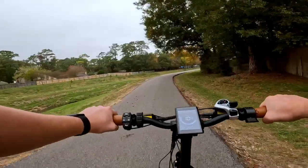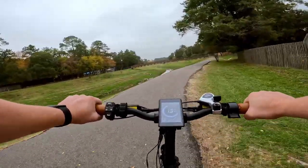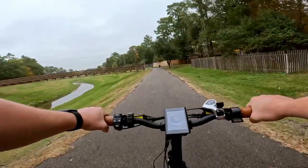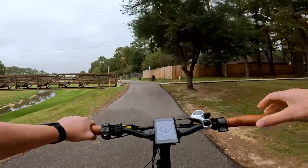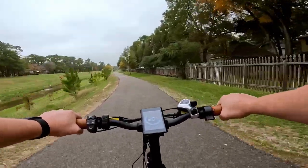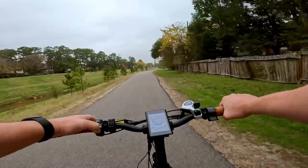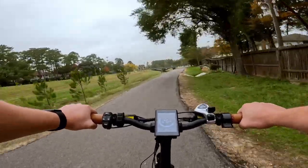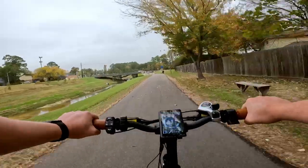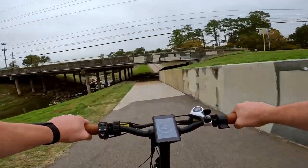Pedal assist level two, with motor power kicking up, is about 13 miles per hour. Pedal assist level three is about 17 miles per hour. Pedal assist level four is about 25 miles per hour. And in pedal assist level five, our top speed run — right at about 24 miles per hour we do start to get a little ghost pedaling. At that speed you either need to really pedal hard or just use the throttle.